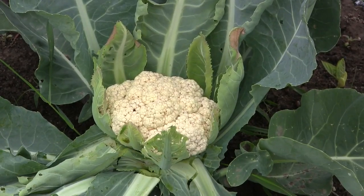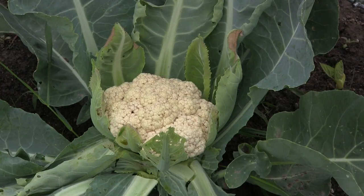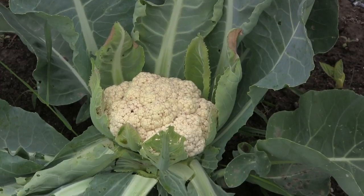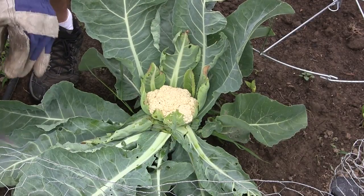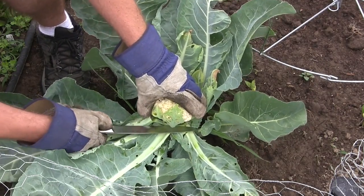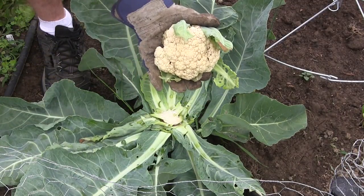I've pulled off the leaves of the plant so you can see what's going on here. You're going to want to take a sharp knife and basically cut at the base of the curd. You'll get some of the leaves that are kind of around the curd, and that's okay — you just want to get to the base of the plant itself and just chop it off at the base.